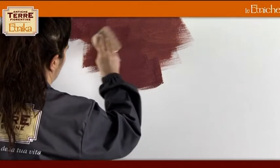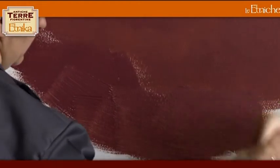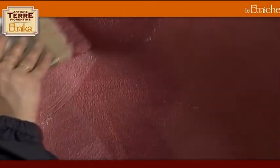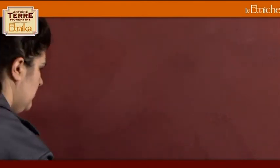Using a Candice ATF brush, spread the decoration, working it with cross-hatched strokes on a one to two square metre surface. The characteristic light-dark effect is obtained by passing over the decoration again with a dry brush to create the design. It will be possible to accentuate such an effect by smoothing the wall with an ATF Candice trowel. Complete the wall decoration by following the same procedure.